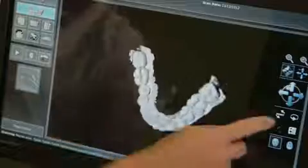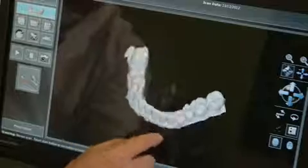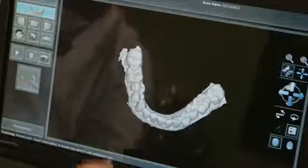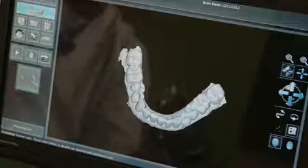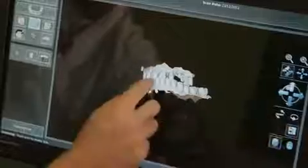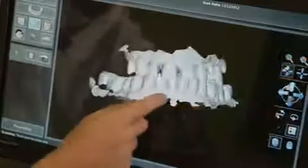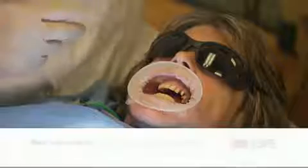On the lower scan, we just wanted to capture all the occlusion and anterior teeth, and we did that in a shorter amount of time because there are no margins to worry about. Articulated, this is what the model looks like, and this will be sent off today with a prescription for the restorations that we want to do.